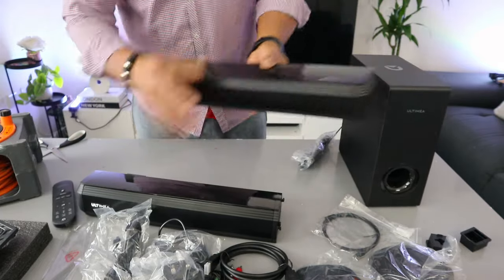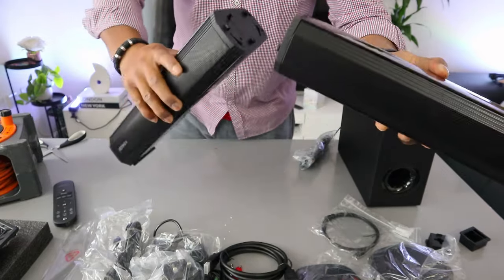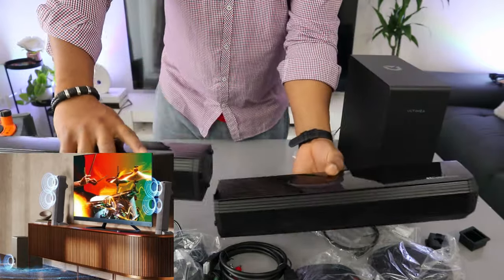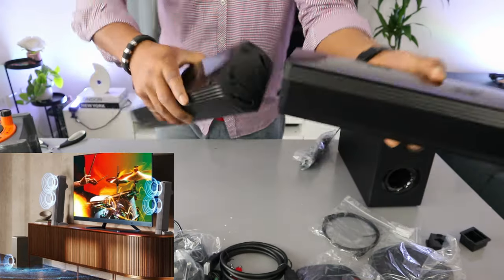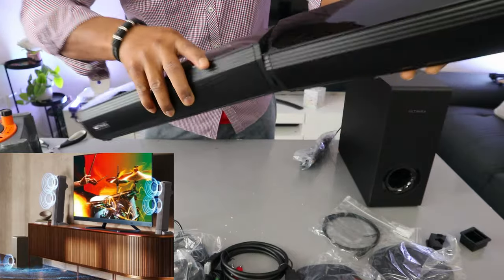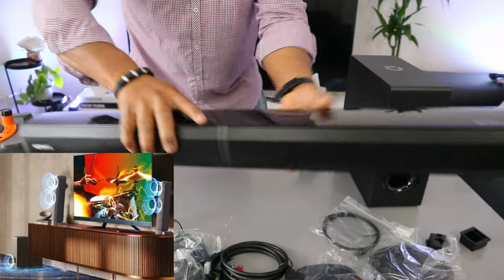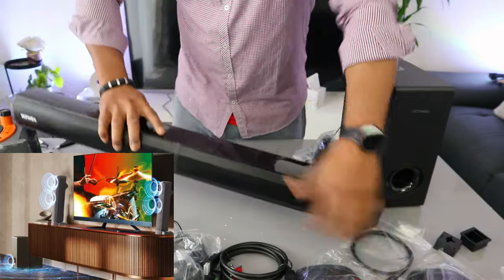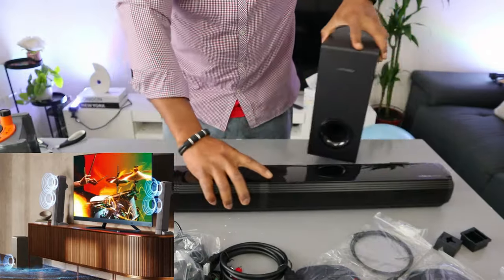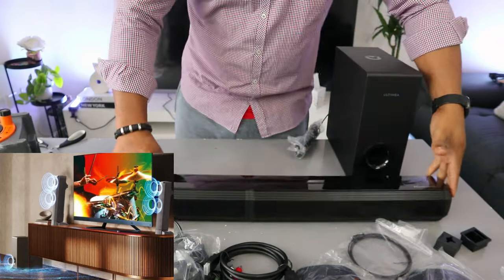Now this soundbar, depending on how you want to set it up — it's very detachable. If you want to set the soundbar up to be flat in this format, then you need to slide it in from the setting clockwise. Once you fit in the setting, then turn it to your right so that it will link up. So if you want it to be flat, you need to be in this format.